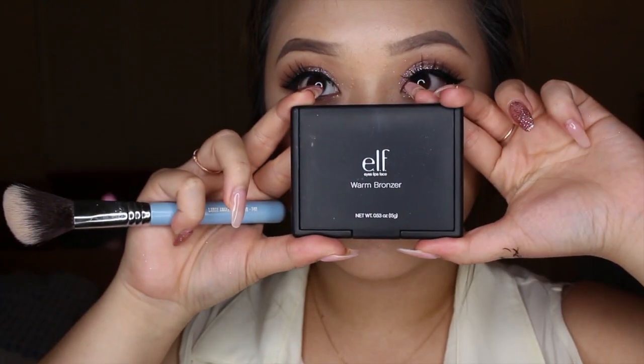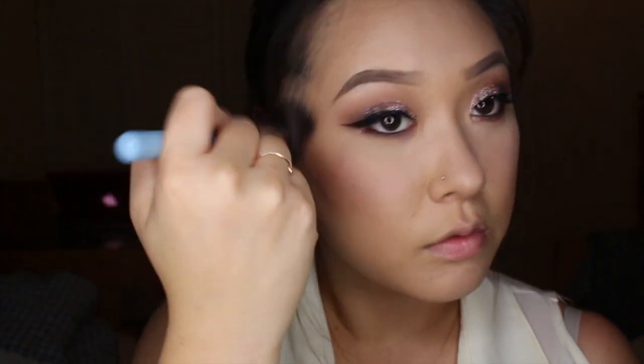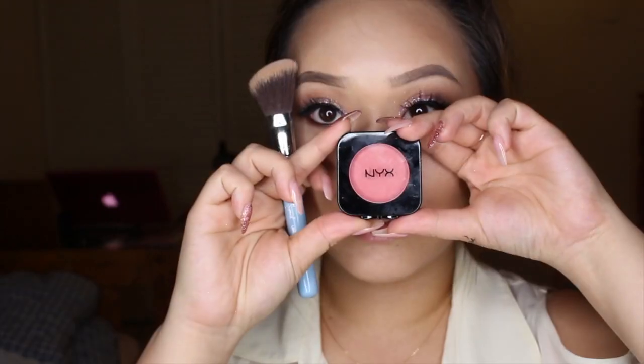Next I'm going in with my ELF Bronzing Powder and applying that to my cheekbones and also to my temples. This is just going to bring warmth back into your skin. With my NYX High Definition Blush in the color Babydoll, I'm going to apply that to the apples of my cheeks.